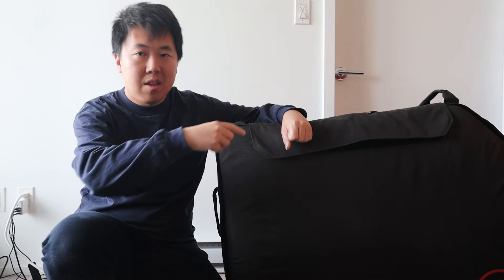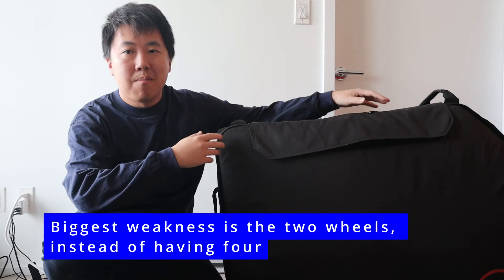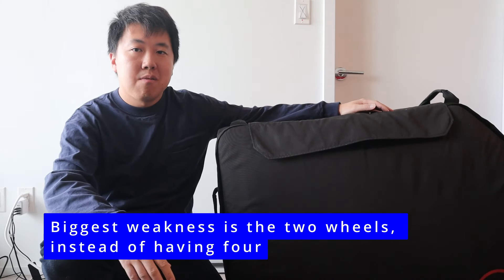One of the biggest challenges of this bag is that it only has two wheels in the back. The bag combined with the bike weighs around 50 pounds, and it can be quite a struggle when you're tired and traveling to lift it every time you want to move it. If there were four wheels — two at the front, two at the back — you could just push or pull it, but with only two you need to lift and drag it. This gets tiring after a while, especially with a heavier bike.